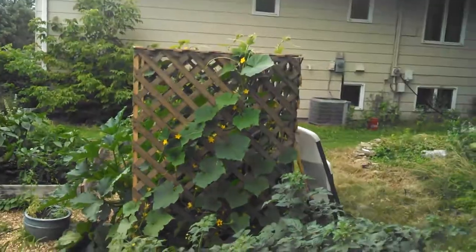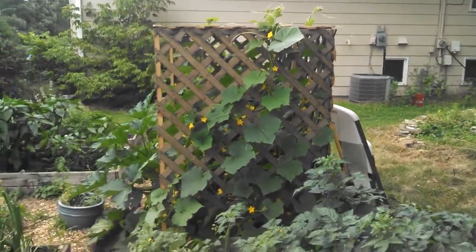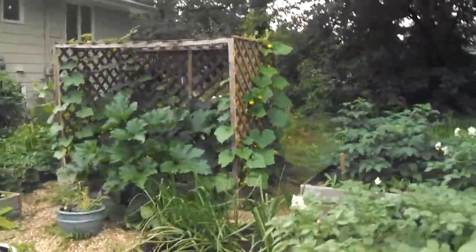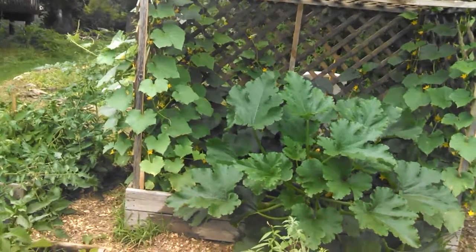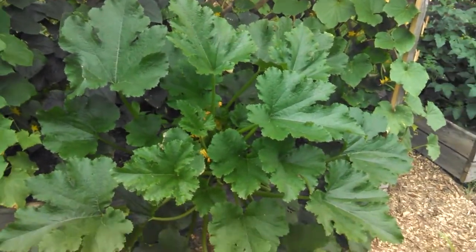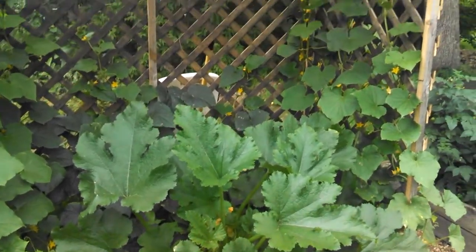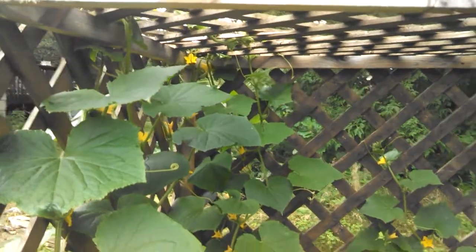Cucumbers are doing good. I didn't put any biochar in there, but those things are just taking off. I made a trellis for all the cukes to climb up. They're planted around the three sides. I have a zucchini plant — I guess only one zucchini plant turned out, and I think that's going to be enough because it's overtaking the whole thing. You can see all the cucumber plants and the flowers, and they're even starting to grow up on top.